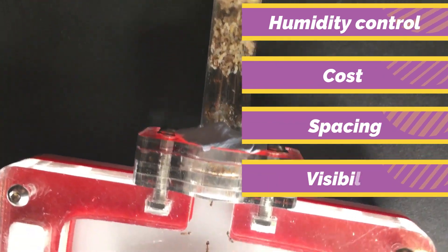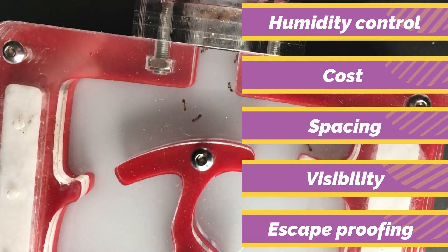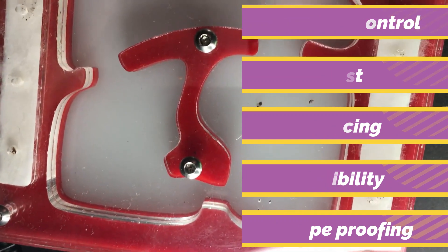cost, spacing, visibility and escape proofing. So, let's get on to the first setup.